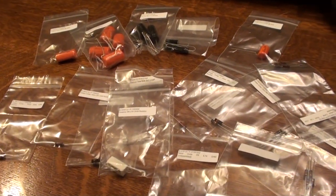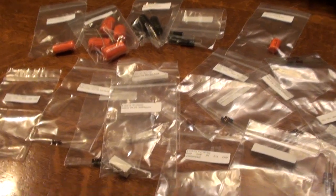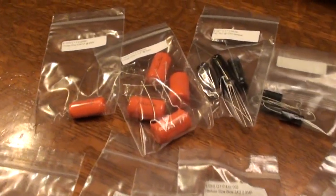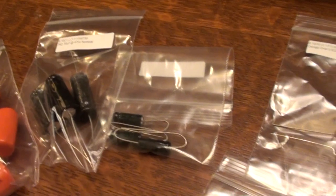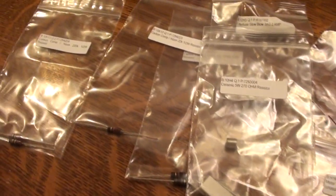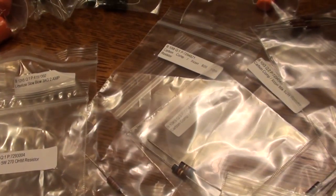Here we have all the resistors and capacitors for this amp. I'm going to leave them in their labeled baggies marked with the values. The capacitors aren't such an issue, but I have a bit of an issue with being color blind, so this will help. I'll also be using my tester to verify the values on the bag so I don't make a mistake.